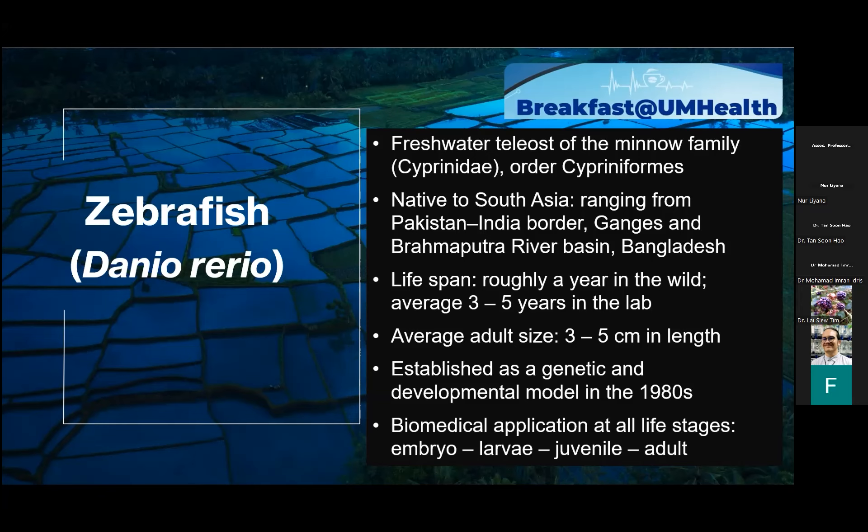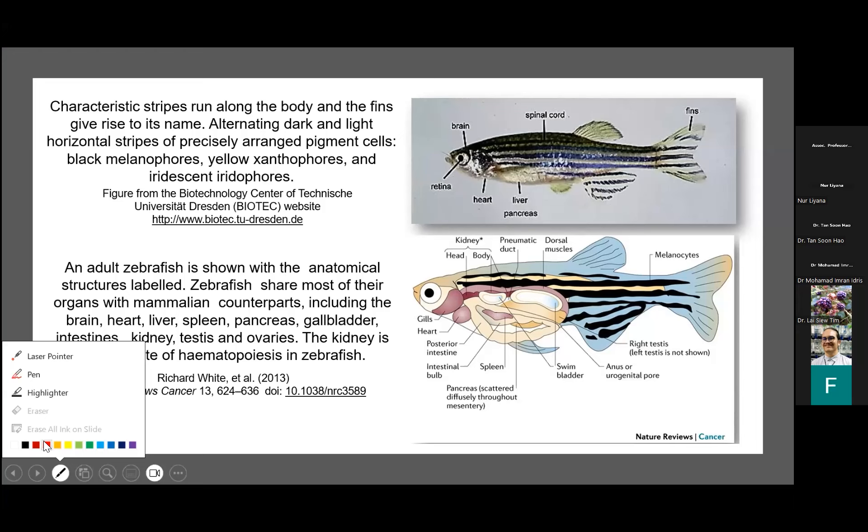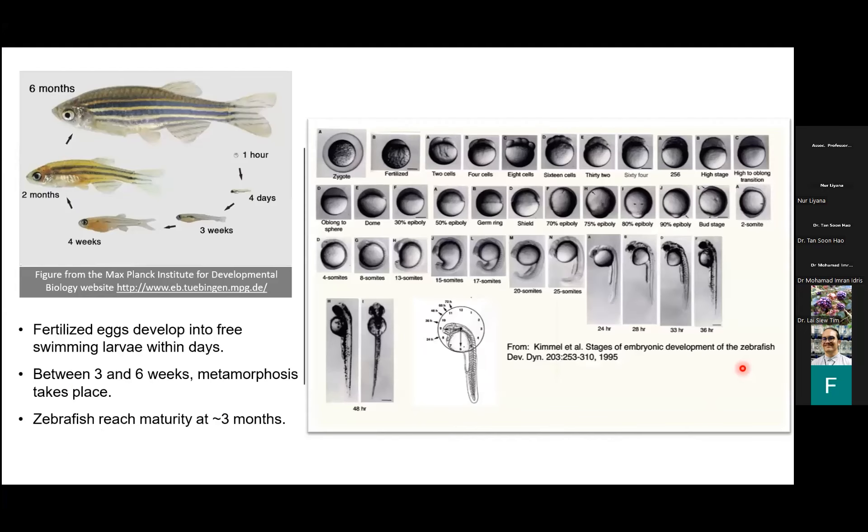Zebrafish were established as a genetic and developmental biology model in the early 1980s, with work on them starting as early as the 1970s. Now they're used for biomedical applications at all life stages — from embryo to larvae to juvenile to adult. You can see that they have these characteristic stripes running all the way down their sides, and that's where they get their name. They develop very quickly, which is part of the attraction of this model.